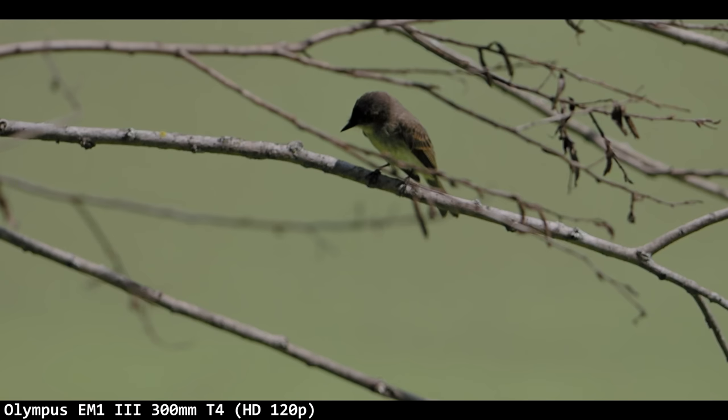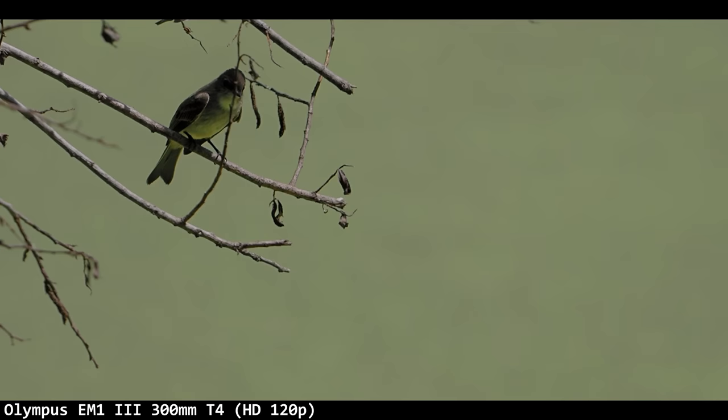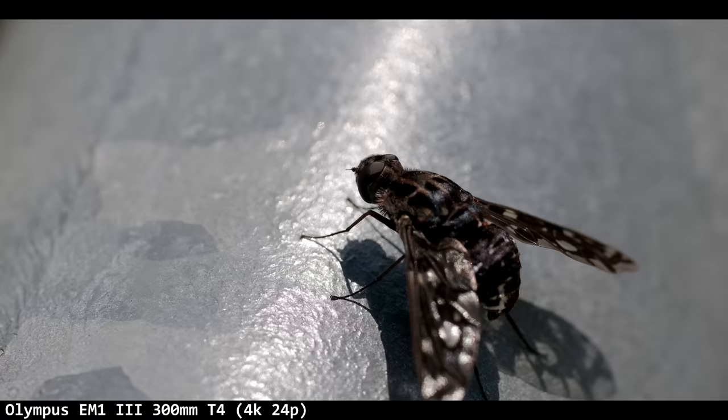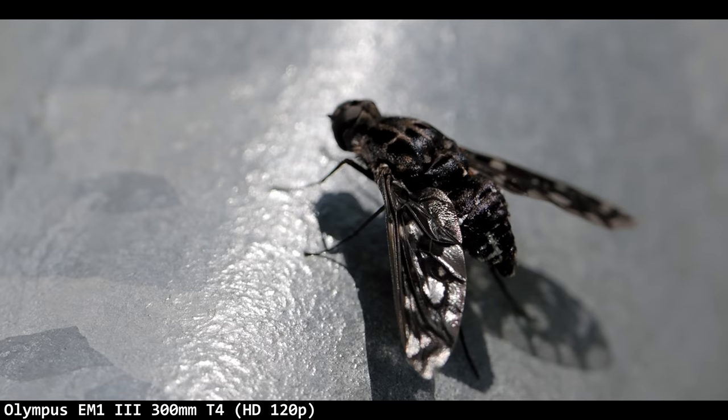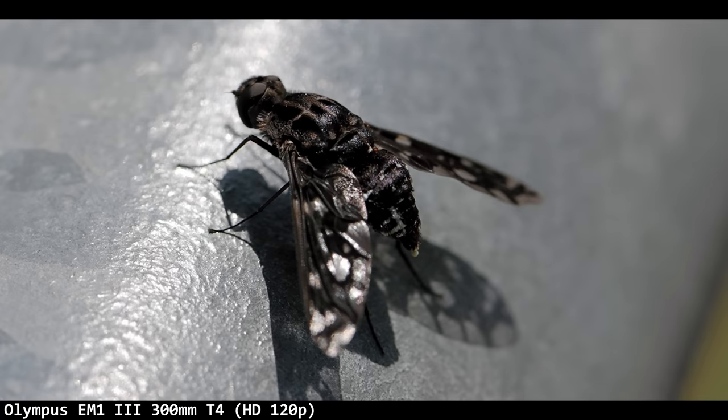I saw a little bird diving to the lake and tried to track it as it was flying and catching things, but I couldn't do it — I really sucked at that. It wasn't Olympus's fault, just the speed and keeping it in frame. I also saw a very unique-looking fly — a zebra fly — never seen that before. And this is as close as Olympus can get — it was almost like macro capability.